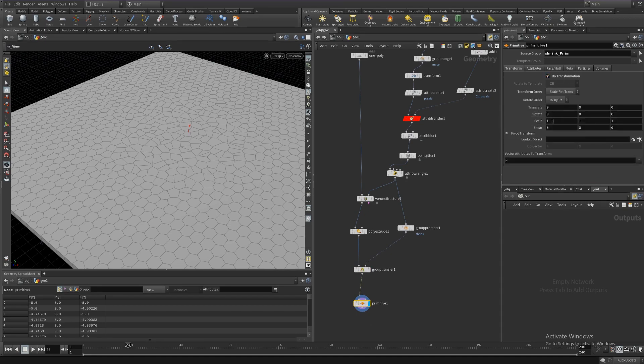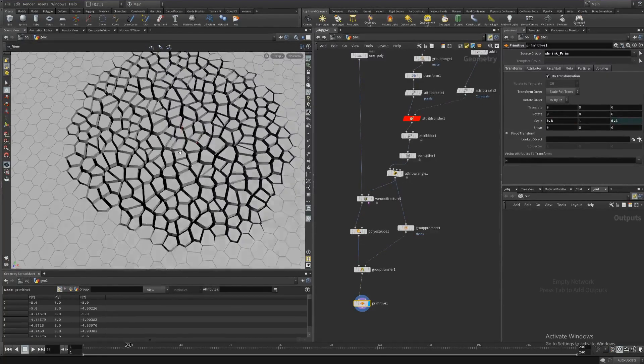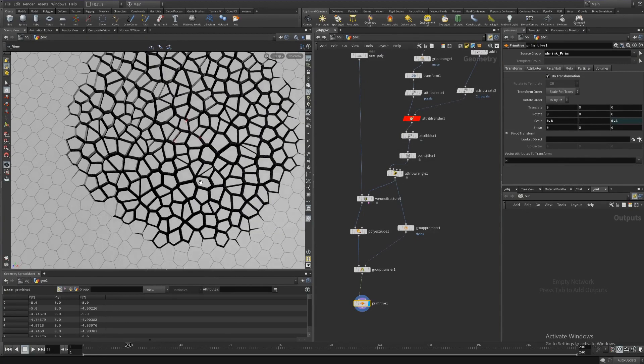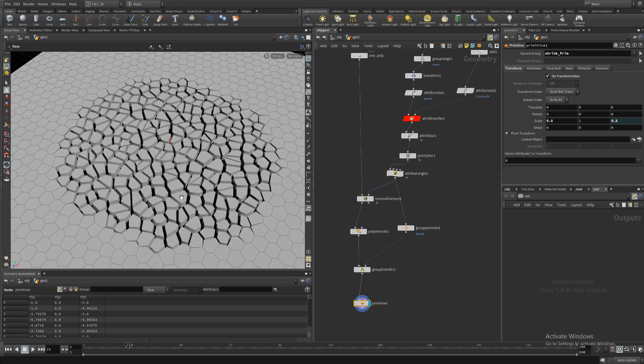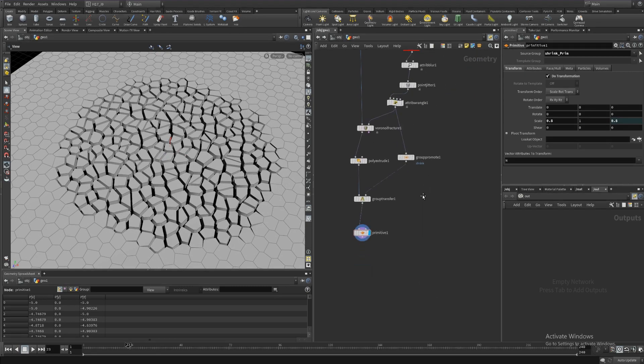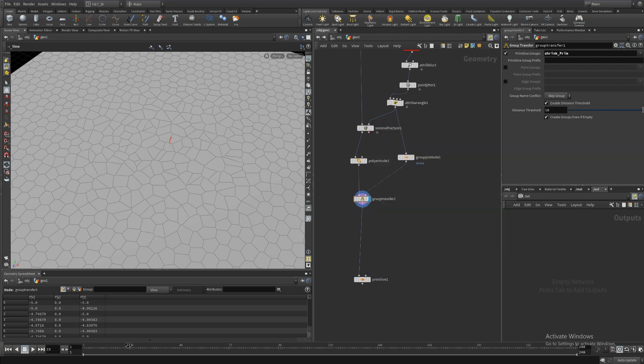Highlighting the primitive SOP and saying to work on shrink_prim only, then do transformation - copy parameter, paste relative reference - and scale these primitives down by 0.8. You can see it's starting to take shape, but it's only working partially. If you recall from the Entagma tutorial, you're getting these little pyramids where only the topmost faces were shrinking and only the ones that had the Voronoi morph happening. So we need to address that - our main goal now that we have enough primitive groups to work with: extrude front, extrude side, and shrink_prim.